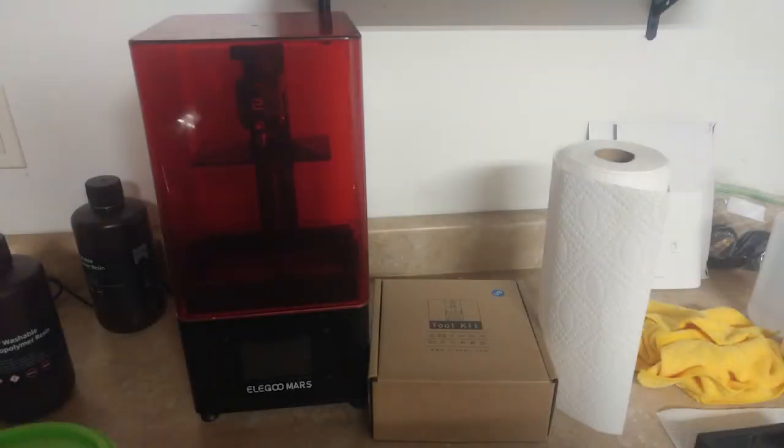Hey guys, this is going to be a breakdown of everything that you might need to get started with resin 3D printing. I've had my printer for a little over three months now, I've done a ton of printing with it, and I've got my workflow pretty much down. So I think I'm in a good place to go over all the gear I use, what I think is essential, how much it costs, and extra stuff that will help with the workflow.